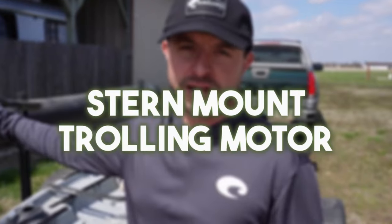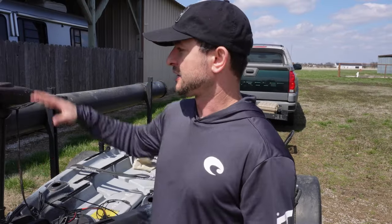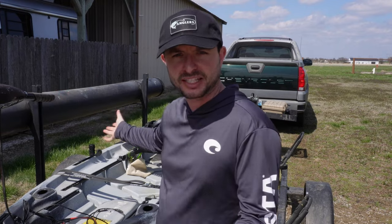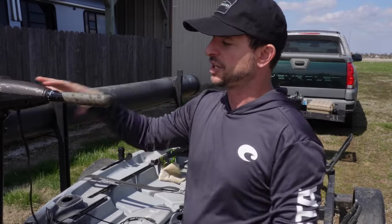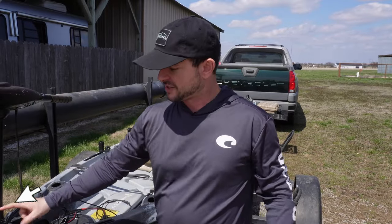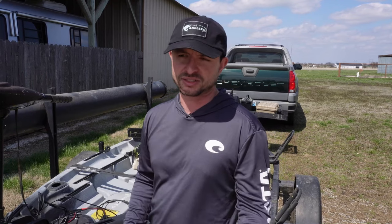Depending on which features you want, you're going to pay for them. First we'll start with the stern mount — mounting the trolling motor on the back — and that was the Minn Kota Endura. I did buy an extra long handle so I could sit towards the front of my kayak. This handle extends out a little bit, which is nice, and you can set the depth so you're not running it all the way to the bottom in shallow water.